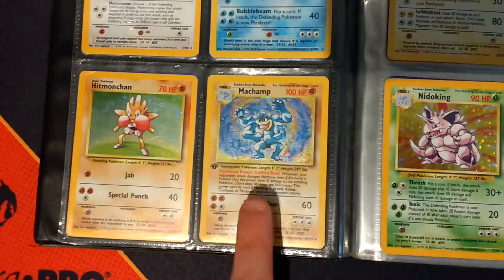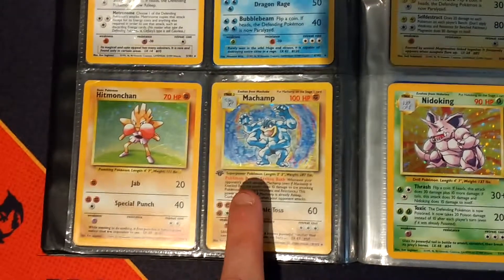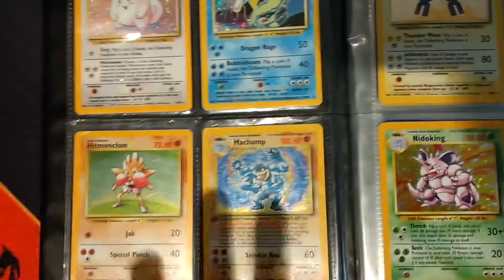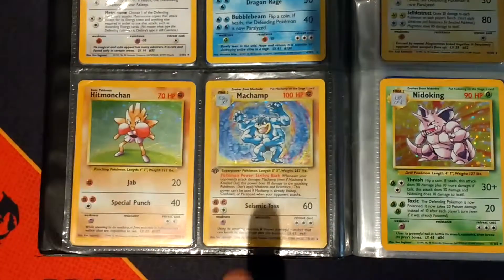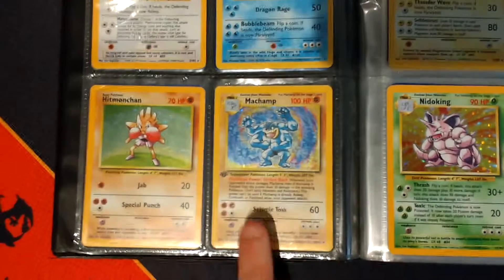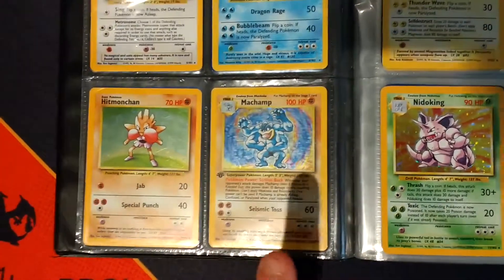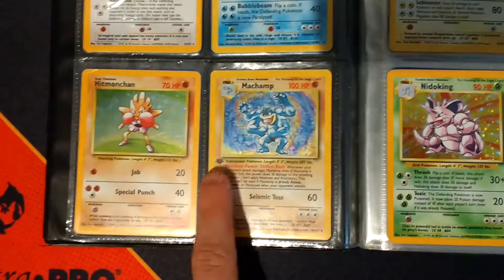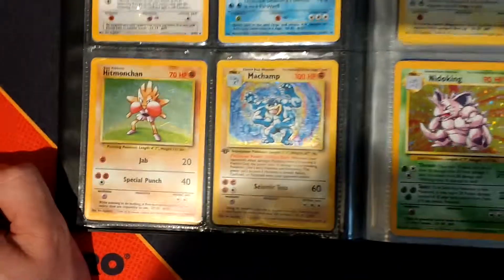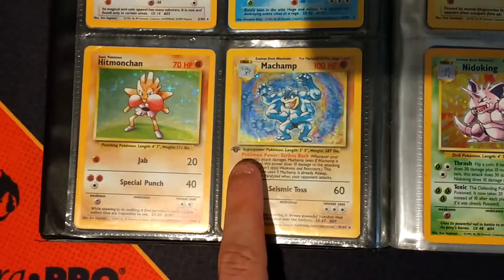Because it says it's a first edition, everyone thinks it should be really expensive - but it's not. The reason is that every single Machamp from base set is a first edition. It was a printing error. When you get a theme deck, the theme deck had Machamp as the Hollow card, and every single Machamp got printed as a first edition. So you won't be able to find a first edition Machamp from base set that doesn't have the first edition logo on it.